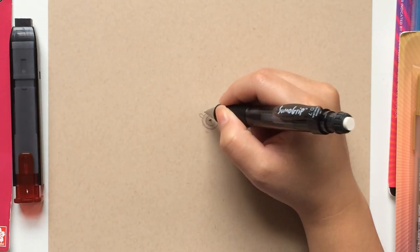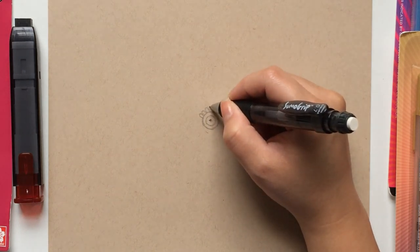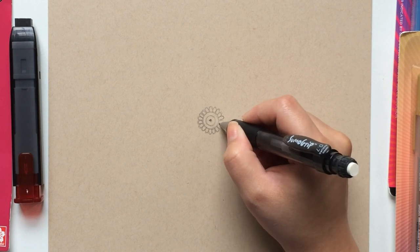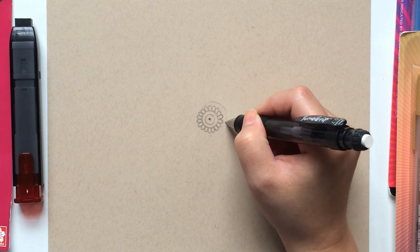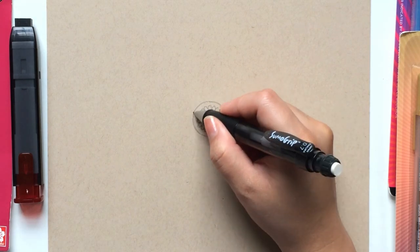Our first design will be small round-tipped petals. On the circle just drawn, create your first small round-tipped petal. Using this as a guideline, continue drawing these petals around the circle until your first row is complete. Next, we are going to draw another circle around our mandala, closing in our design so far. By drawing circles, you give yourself a guideline to help you draw even rows.